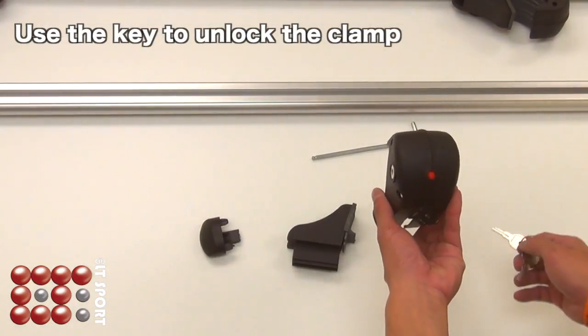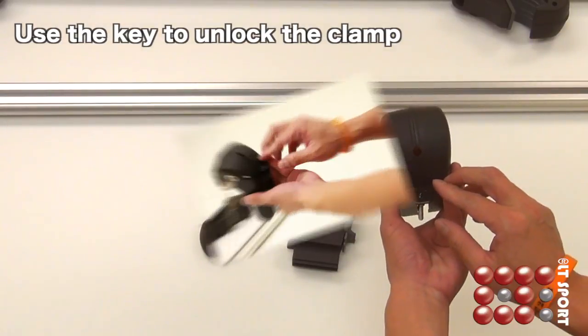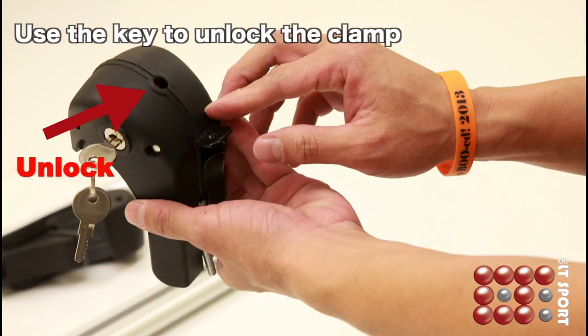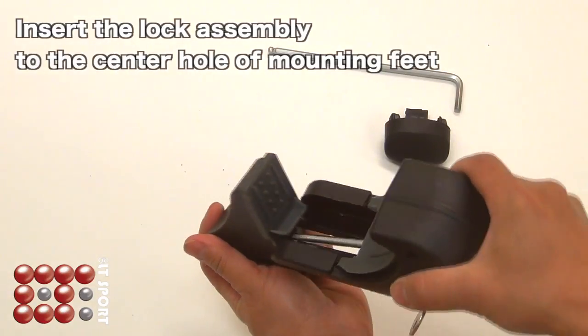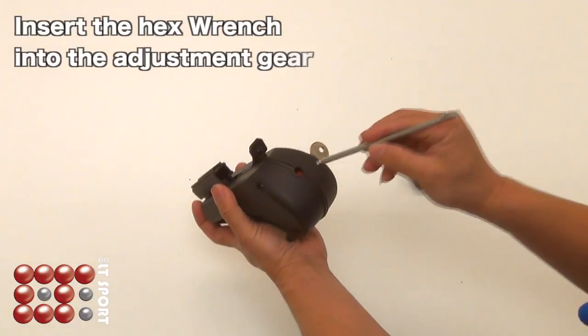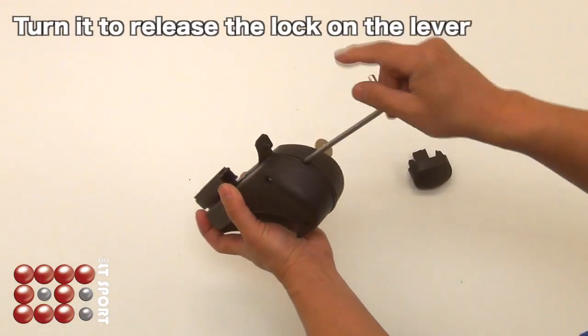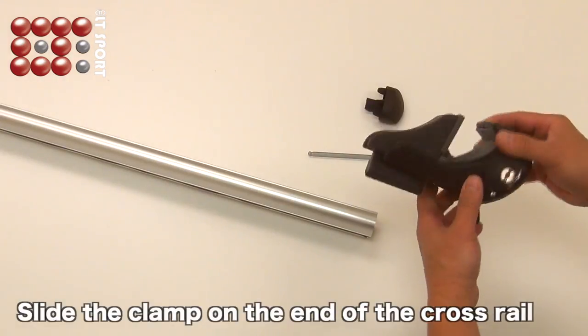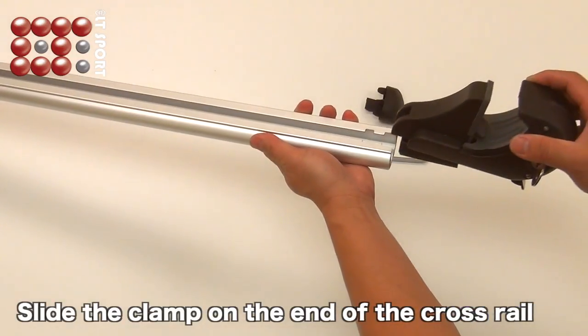Use the key to unlock the clamp and make sure it changes to black. Insert the lock assembly to the center hole of the mounting feet. Insert the hex wrench into the adjustment gear, turn the lever, and turn the hex wrench to release the lock on the lever. Slide the clamp to the end of the crossrail.